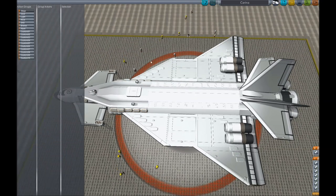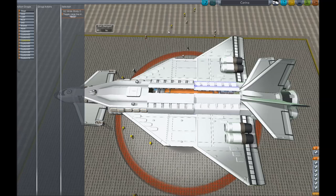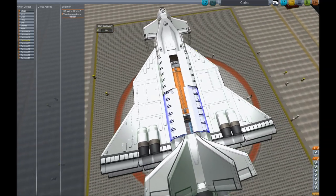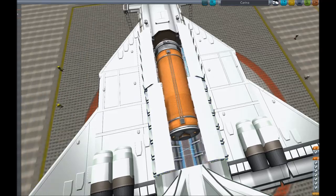One of the cool things with the B9 pack is that some parts, if you click on them, have an option to start them deployed or not. Obviously we don't want our cargo bay to start open, but if we click it for now, we can actually open it up while we're building and work on the inside.